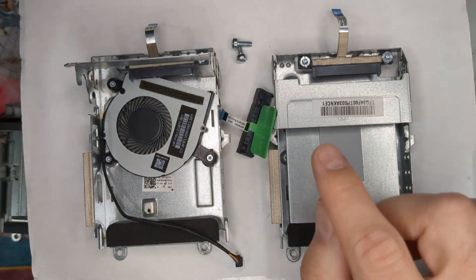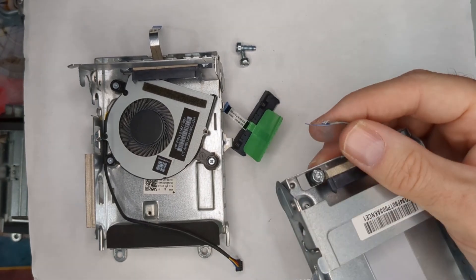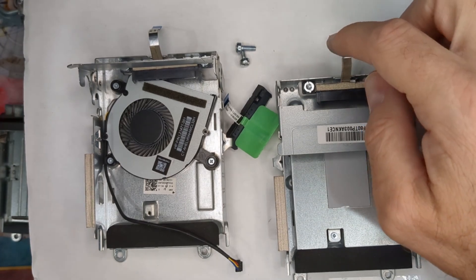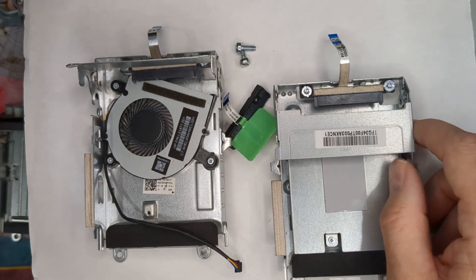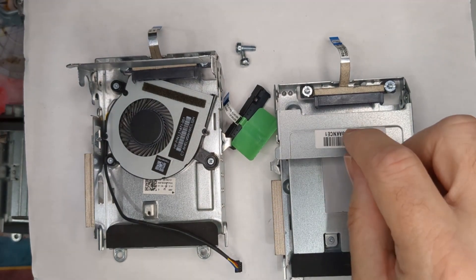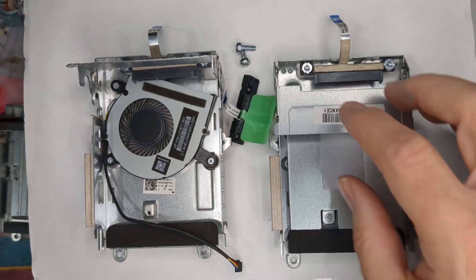One piece of advice from all my testing: when putting the SATA cable back onto the motherboard, I find it easier to remove the screws and have the cage out first, then feed the cable into the slot. If the cage is screwed in and the cable comes loose, take out the cage, get the cable seated properly, then put the cage back and add the screws. Also, secure the cage first, then secure the cable connection — that way you won't accidentally pull it out while moving things around.